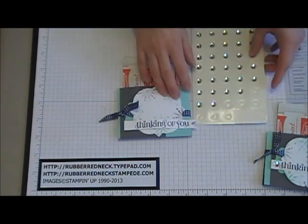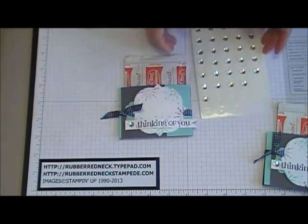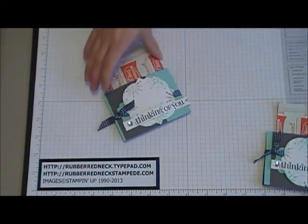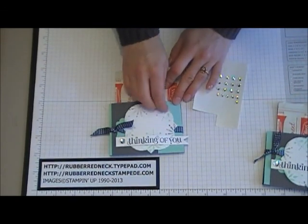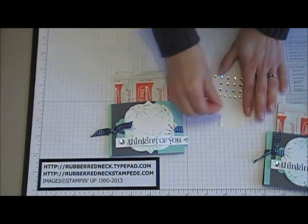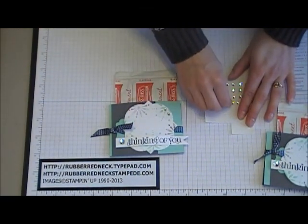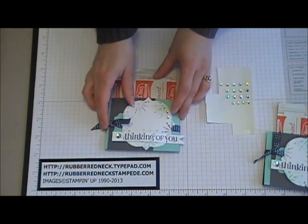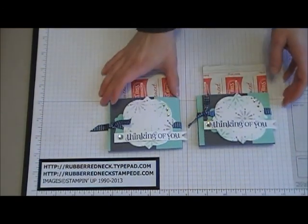Then take one of the large rhinestone jewels and place it right onto the end of that tag. Then place three more rhinestone jewels in the upper corner onto the window frame die cut in Whisper White — just place three of them on there. Then you've completed the hot chocolate holder. Thank you for watching.